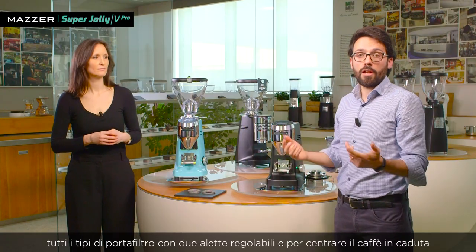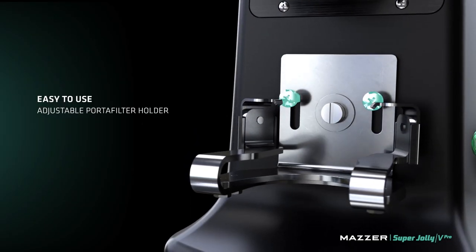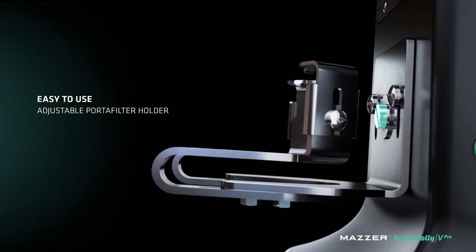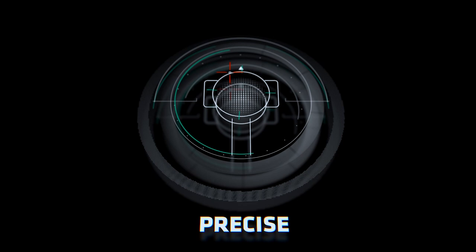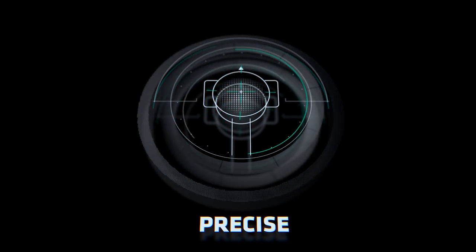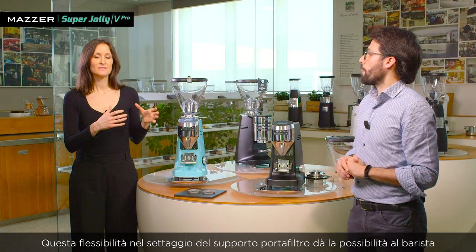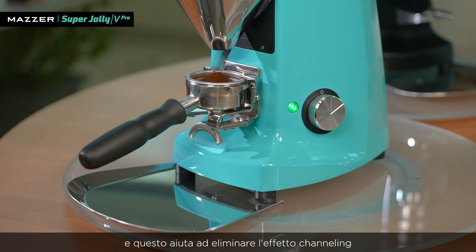The portafilter holder is fully adjustable to fit and house all portafilter types, with two adjustable wings. This flexibility gives the barista the chance to position the filter perfectly horizontal to the coffee flow, and therefore randomize the particles in the pack — meaning reduced or eliminated channeling effect.